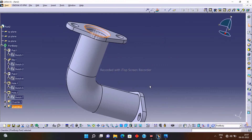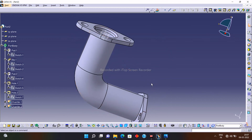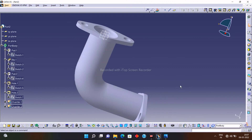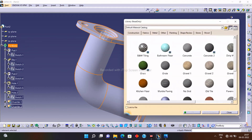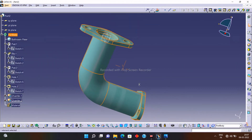Our elbow is ready. You can also change the material of this elbow. For that, change the view to shaded with material. Click on the Part Body, then click Apply Materials, select any material you want — I select this material — and click OK. You can see our elbow is now complete.